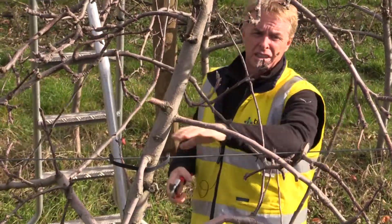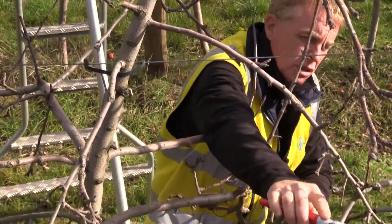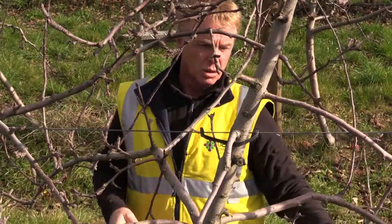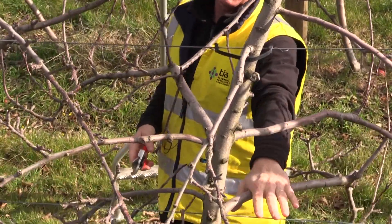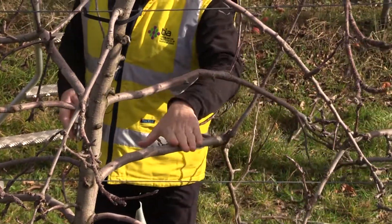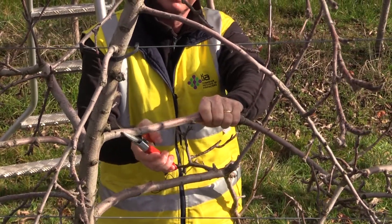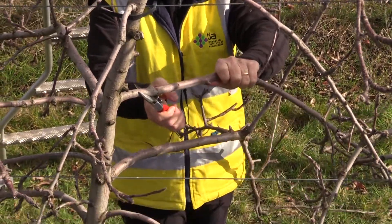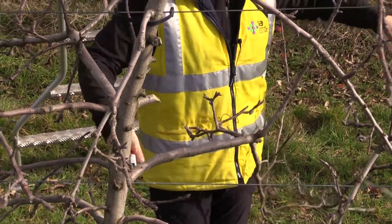We are in the middle part of the tree. We are talking always about long-cut pruning, so I simplify the branches again. Now we are here — these are my scaffold branches, so we are in the middle to lower part of the tree. I don't want overlapping branches, so I need to remove this one which is above the basic scaffold branches.